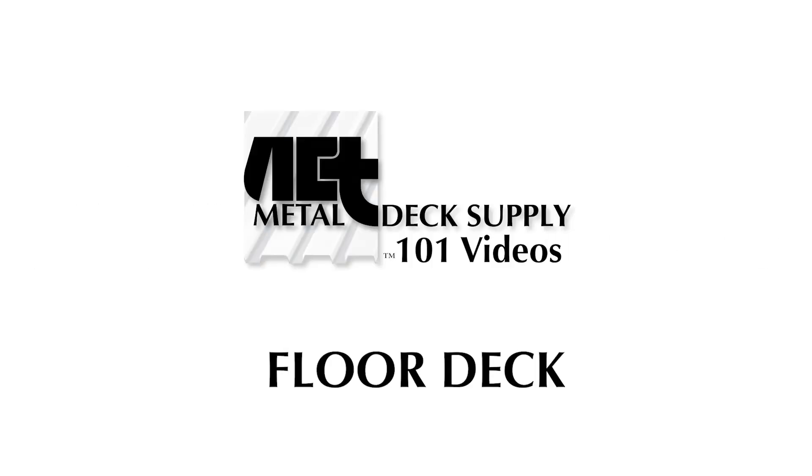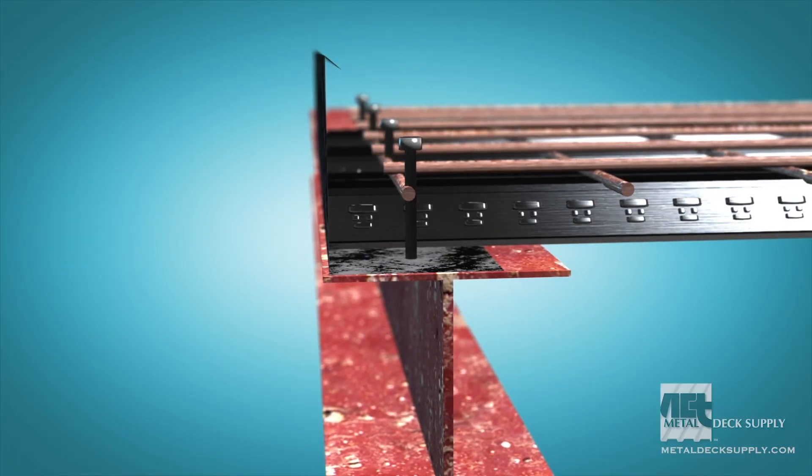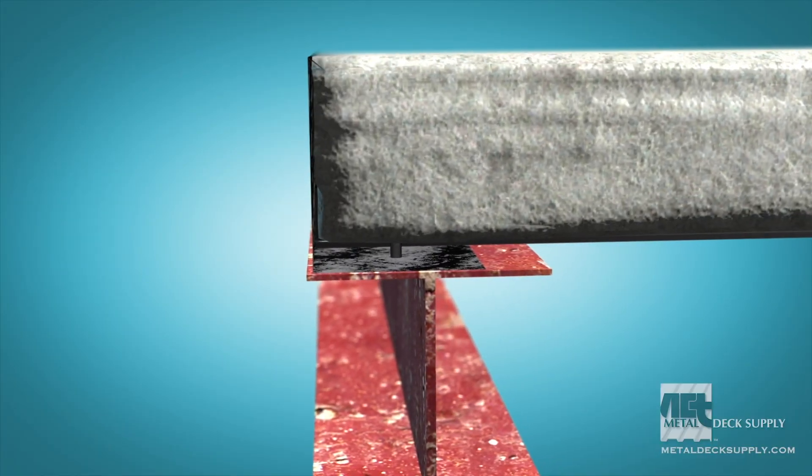Welcome to the Floor Deck Edition of Metal Deck 101 with ACT Metal Deck Supply. Floor deck is a structural panel typically used to form a concrete floor slab. It can come in different finishes but most often is galvanized.